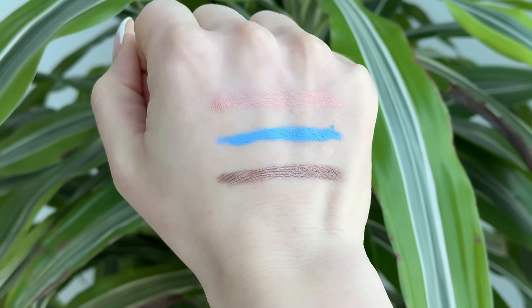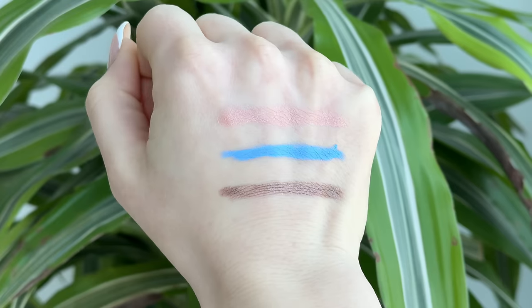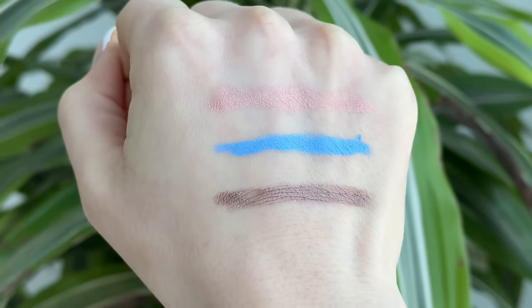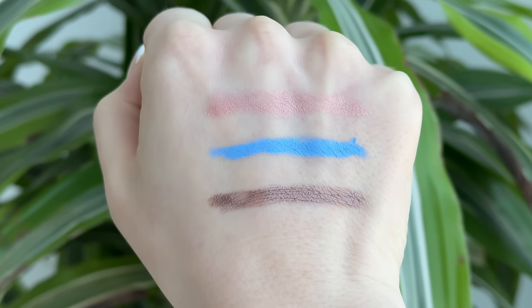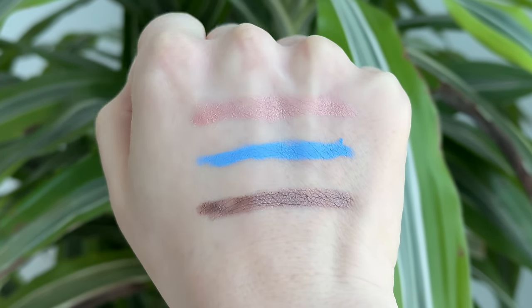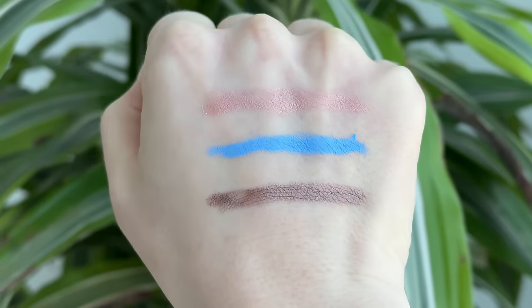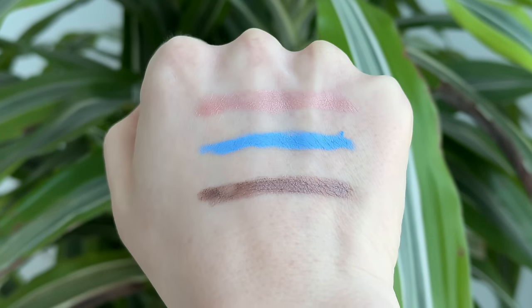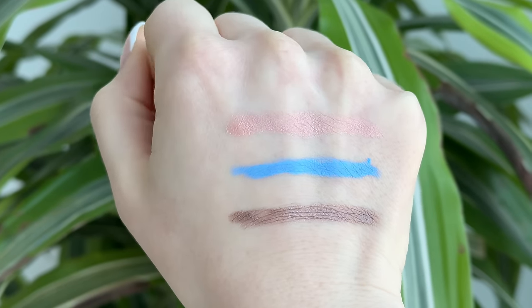From the top we have Ballet, which is a beautiful soft pink with a little bit of a gold shimmer and a peachy undertone. Then we have Cornflower — a cornflower blue in a matte formula, so it does not have any shimmer. Very popular for spring. And finally we have Shroom, a cool tone brown, maybe slightly taupey, with a silvery finish to it.